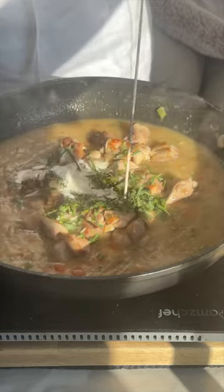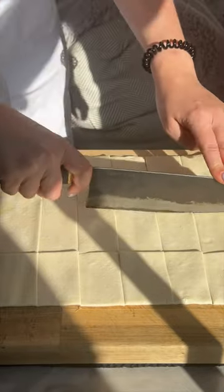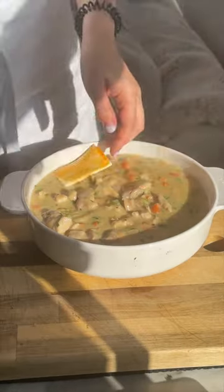I've added Dijon, tarragon, and lemon zest, which all work so nicely together. Let the pie filling cool, top with pastry, and bake.